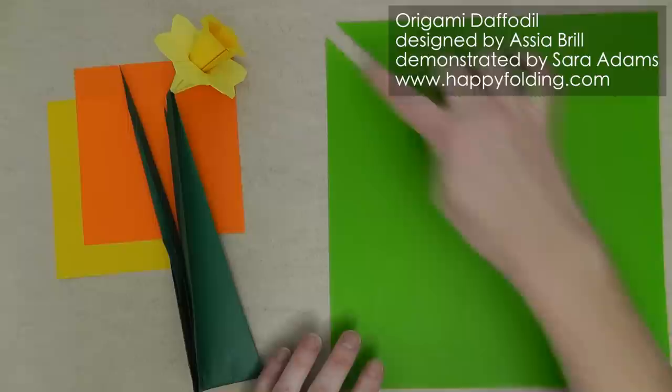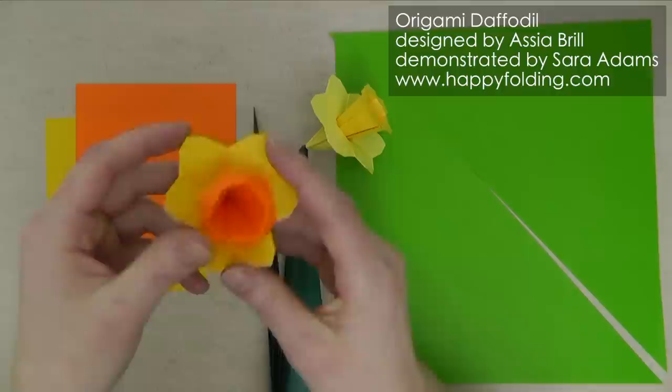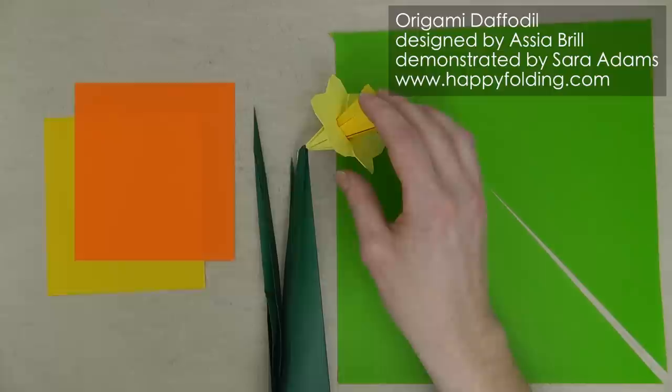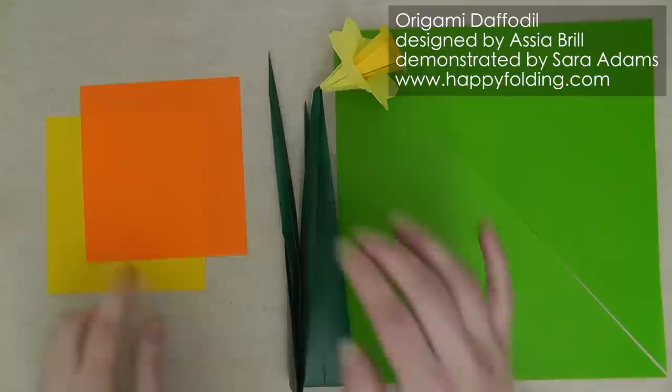Now, in this video I'm going to use paper that is white on one side and colored on the other. But the white side shows very prominently, so I actually recommend that you use paper that has the same color on both sides for an even nicer look. I'll use squares with a side length of 12 cm or 4 and 3/4 inches for the blossom, and for the leaves, squares with a side length of 24 cm or 9 and a half inches.